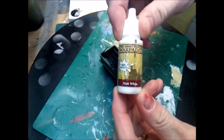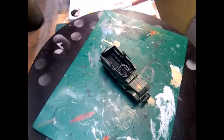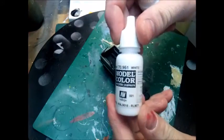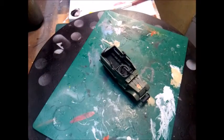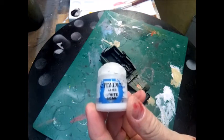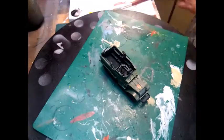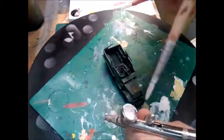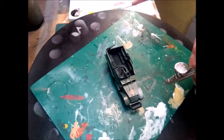You can use any white for this — there's the Army Painter matte white, which is good, or you can use the Vallejo one. There's no art to it again; you just want to make this as quick as possible. This is just a good way of getting a good quality tabletop-standard white wash. For this video I'm going to be using the Vallejo white.